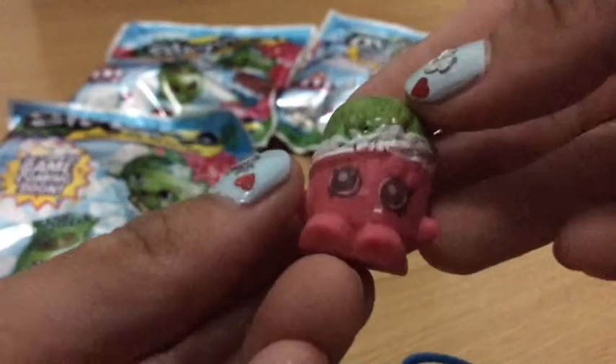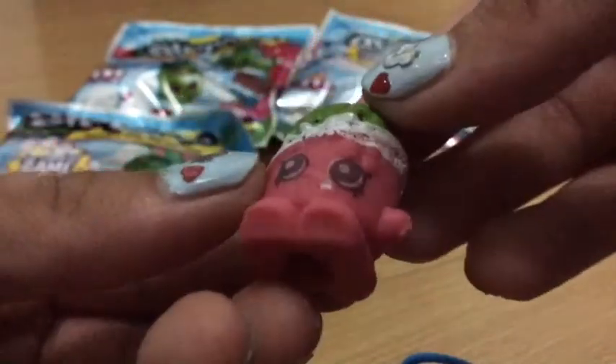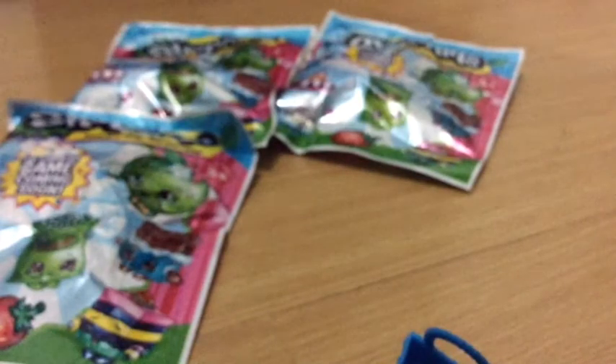We got a bag of sticks. There is just one Shopkin inside the bag, and there's no color on it, but yeah, we got that. I don't know who this is.